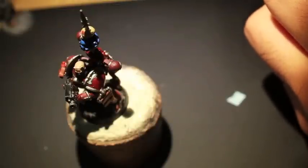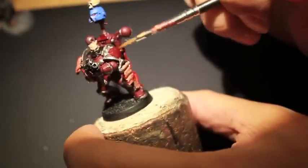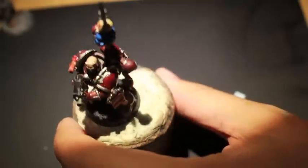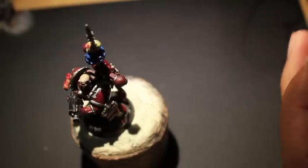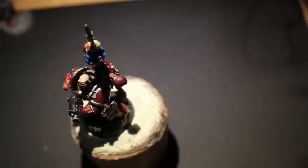Here we go — I've got some Micro Set, which we're going to put on now that the gloss has had some time to dry. If you're doing this live, you probably want to give your gloss maybe half an hour to an hour to dry just to be safe. What Micro Set does is it makes the surface a little bit easier to work with when you're putting on your transfers.